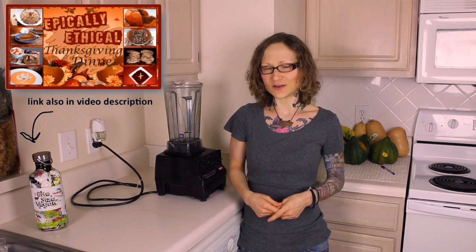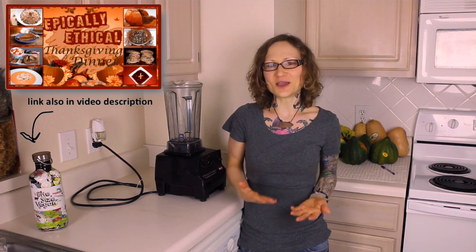Now the last collaboration that I put together was the Epically Ethical Thanksgiving dinner and you guys seem to just eat that right up — because it was about food. So this time around I thought that I would try my hand at a recipe, which is not my strong suit.